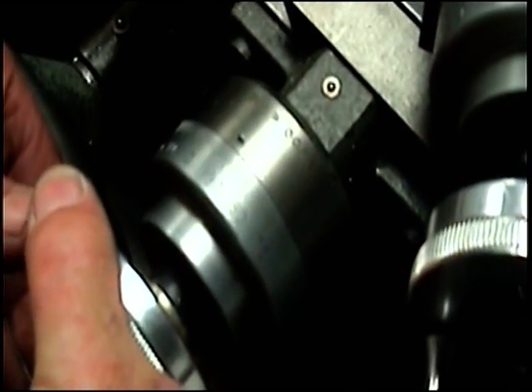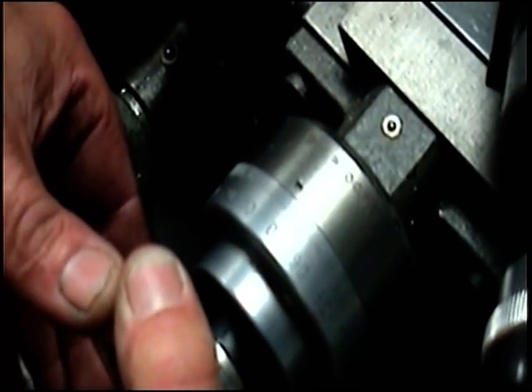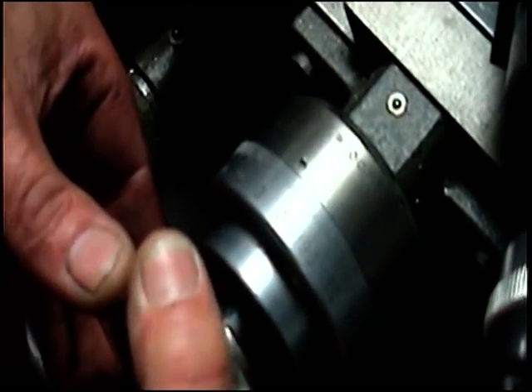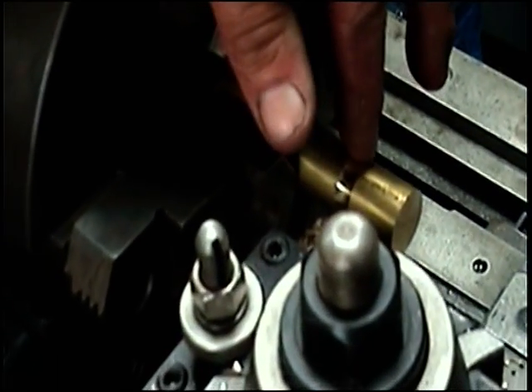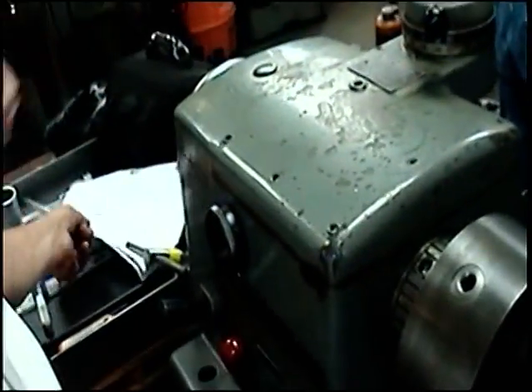I've moved my dial. I don't want to ever move that again until I'm done here. When you're doing this, you have to know if it's a radius or diameter, because you could blow past it. I stopped at zero. I can now take a measurement, and I start cutting and measuring, and figure out what the machine is and where I'm going, because you're .375 diameter.